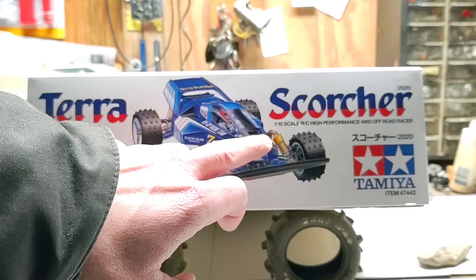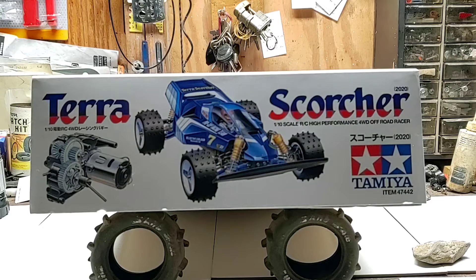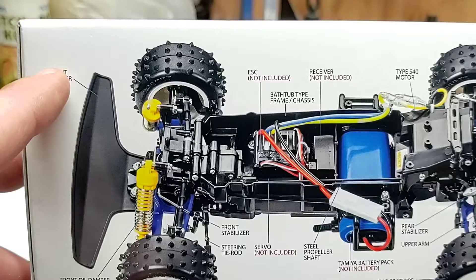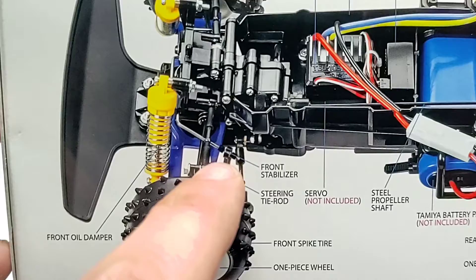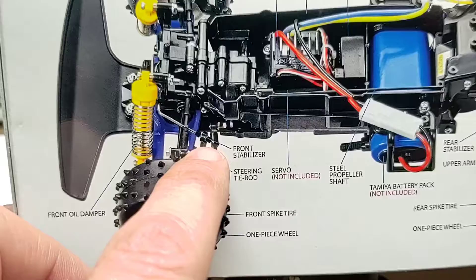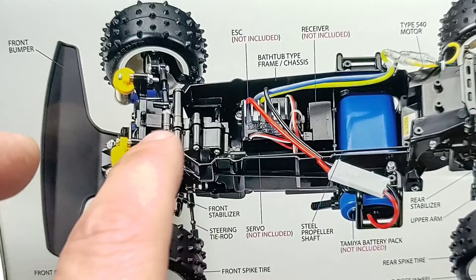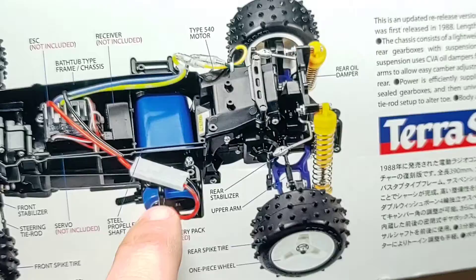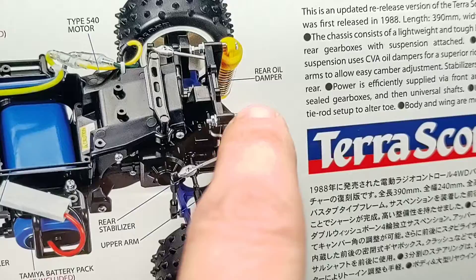Terra Scorcher, 1/10 scale high performance four-wheel drive off-road racer — Tamiya 2020. Getting the camera off the tripod for a closer look at the box: front bumper, front oil dampers, adjustable links for toe adjustment, steering links, steering stabilizer or sway bar, front differential, ESC location. The steering servo is located right underneath that. Receiver location, battery location, battery hold-downs on either side, rear sway bar, rear transmission or differential, rear oil dampers, adjustable links for toe, and pin spike tires.